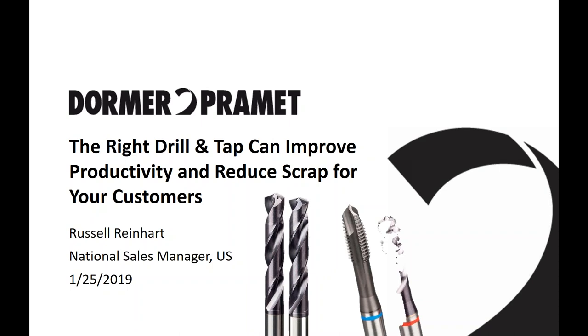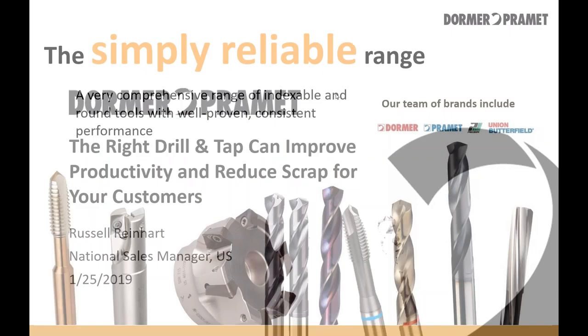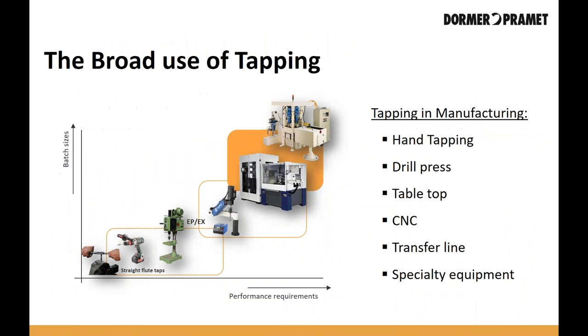Over the next 20 minutes, I'm going to talk about how tapping can help improve productivity and reduce scrap. In 20 minutes, you can't make people into tapping experts. My plan is to go through some material that hopefully can give you some insights as to how to best select a tap for your tapping operation.